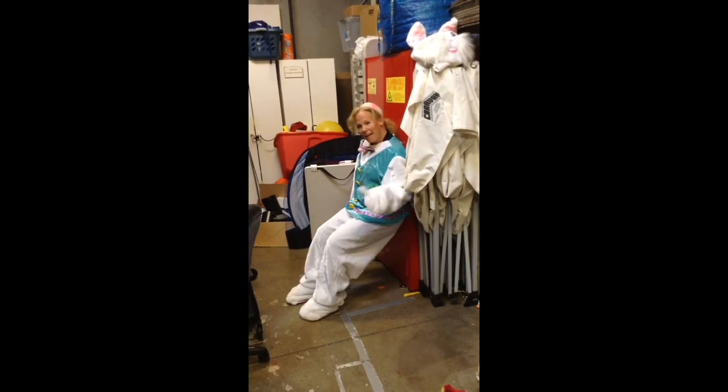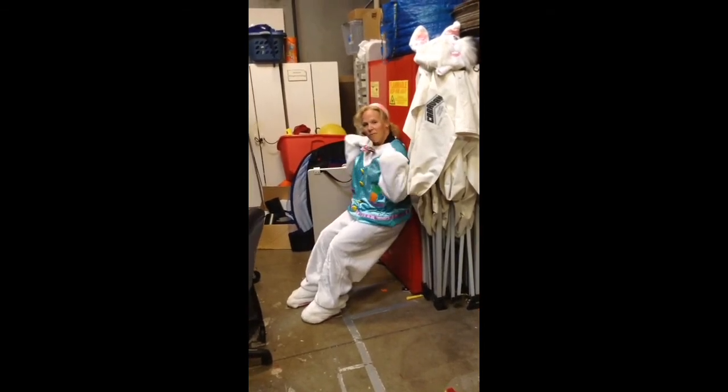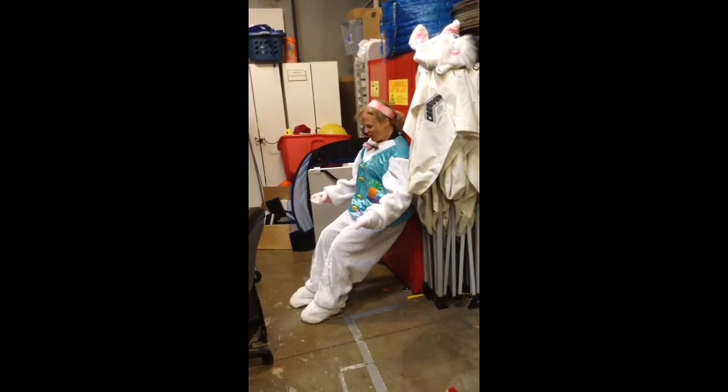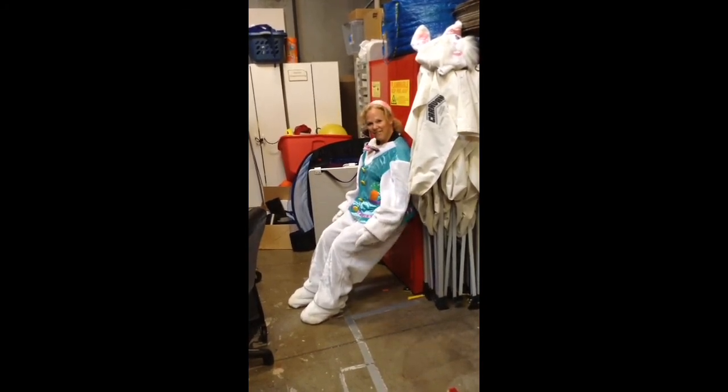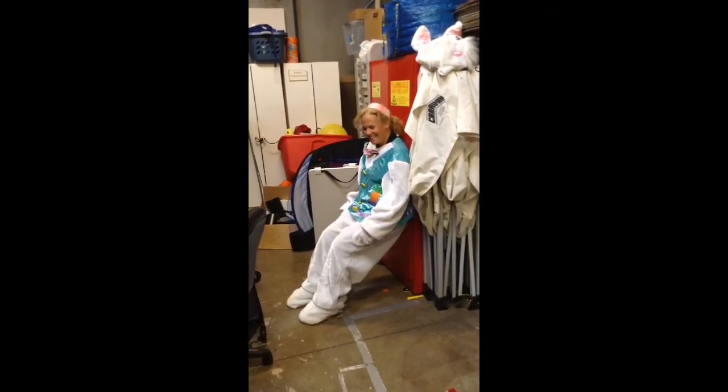I'm going to stay here for about a minute and a half, two minutes. I'm pressing my low back flat. My upper back can stay loose. Both feet have equal amounts of weight. My little bunny feet are slipping a little bit, so I'm just going to stay here.